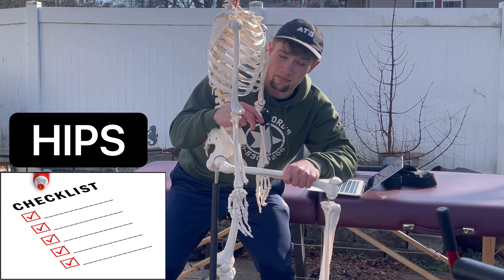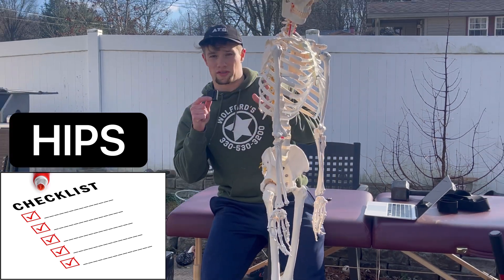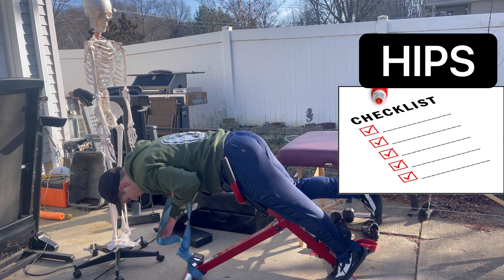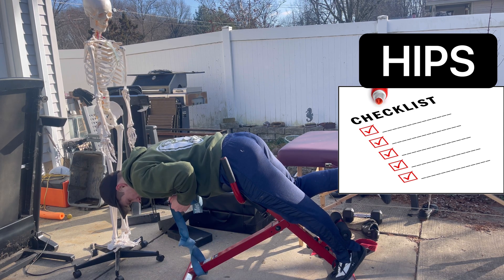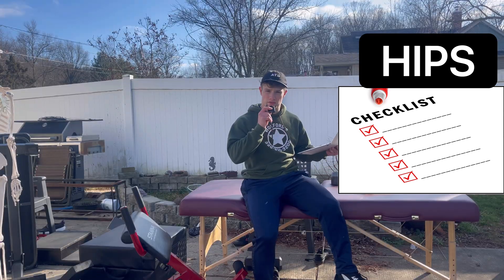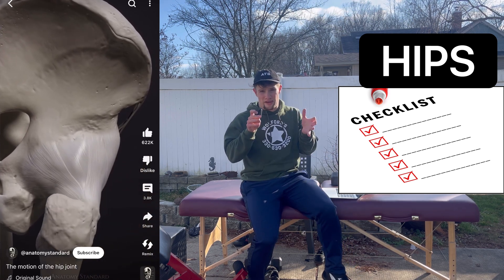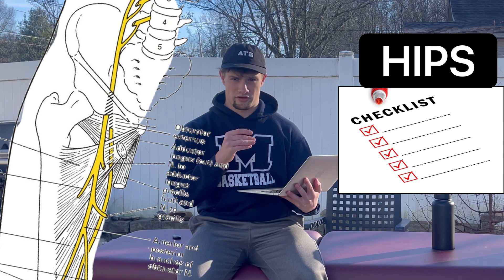If you still have weak glutes on top of a restricted hip, use a single-leg back extension with a resistance band attachment at the bottom — this increases tension at the top position where glute activation is highest. For the tissues of the groin, focus on ATG split squat and seated good morning progressions to open up tissues that could be limiting internal and external rotation of the hip. To finish the gait cycle hip progression, focus on getting neural tension out of the obturator nerve with the seated pancake progression, which can be used as a post-run stretch.